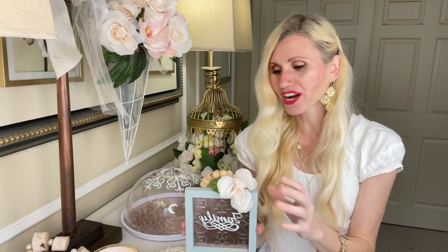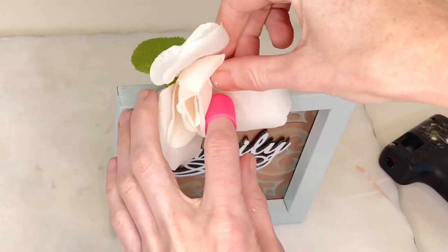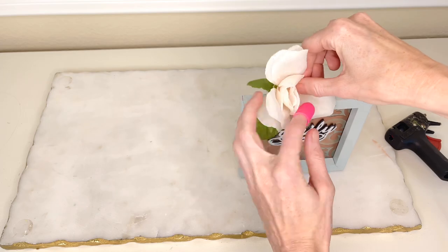Because we have so many flowers in our design today, I thought it would be fun to add a flower to tie it all together. So I got some hot glue, added some hot glue to the back of the rose, and pressed my flower onto the top of the frame.